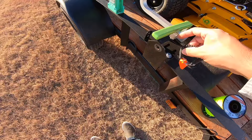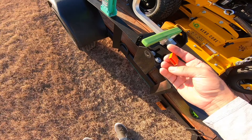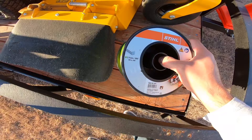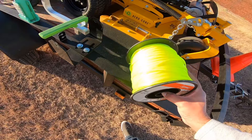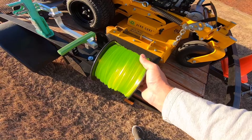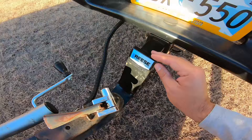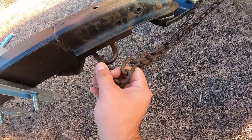We have this Stihl line cutter right here, which makes it much easier to cut the trimmer line string since it's already accessible. This is the Stihl 0.09-inch string and that goes in right here. We're going to have to move some of this because we're having stuff fabricated and welded onto the trailer next year, but for now it's going to stay like this and remain easily accessible.